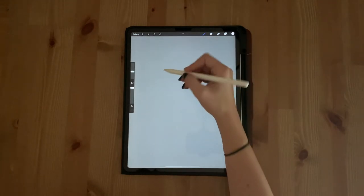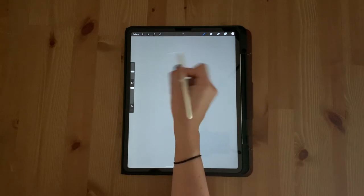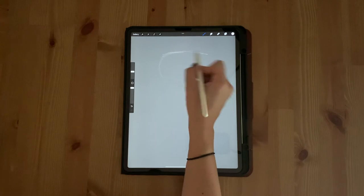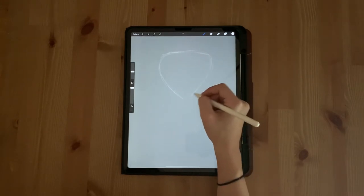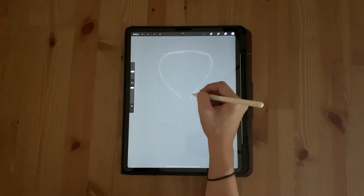Now we're going to start to draw the top half of our hourglass. Don't worry about making mistakes here — this layer is not going to end up in the final. You're just setting the foundation for what you're going to do with your outline. Try to draw something that looks along the lines of a triangle with rounded edges. It should end up looking something like an upside down soup dumpling.